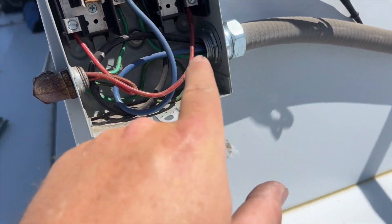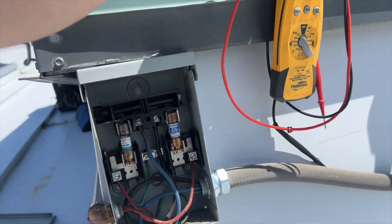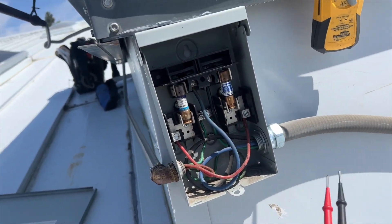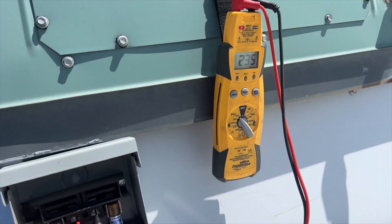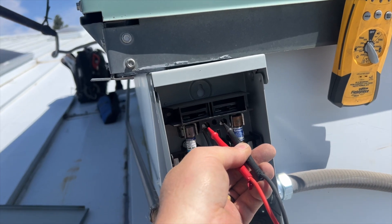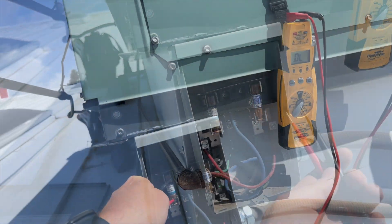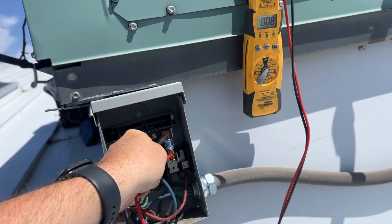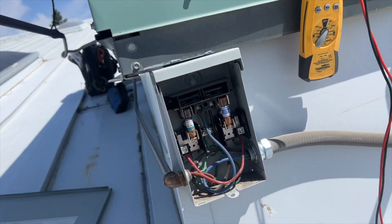We'll see if we're getting line voltage. Our line voltage is coming in through here — it's going to be the two middles — so let's see if we have high voltage coming in. We do have voltage coming in, so we probably have dead fuses. Switching over to continuity: we have no continuity on one and we do have continuity on the other. So we have a bad fuse.